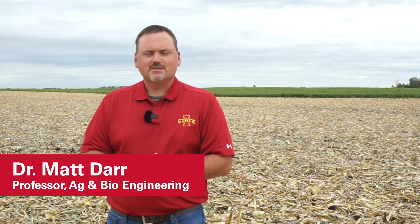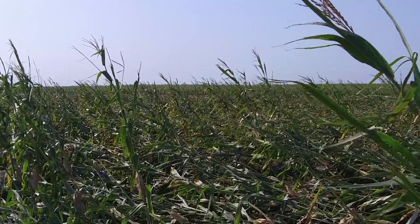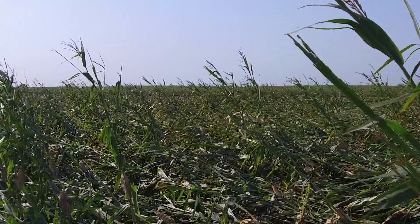Hi, I'm Matt Dahr with Iowa State University in the Department of Agricultural and Biosystems Engineering. After the Derecho event hit Iowa in early August, we've had several questions about how to manage the amount of residue left in the fields. We put together a field demonstration to evaluate a number of different tillage tools. Today, we're back in that same field five days later to look at what the residue and the ground looks like post tillage applications.